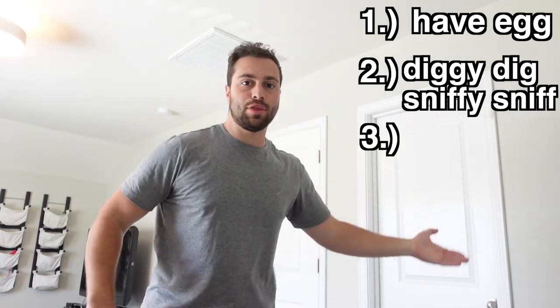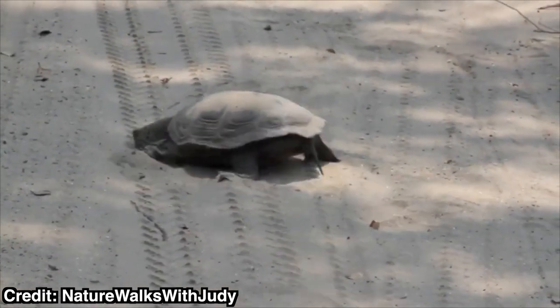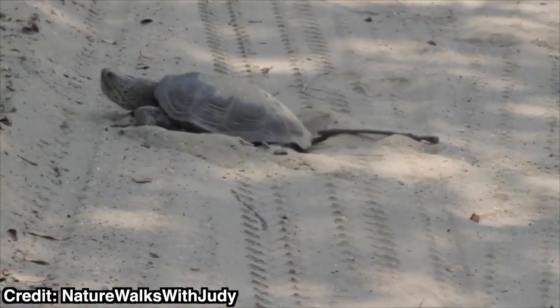Now we have to get them to lay the eggs. The normal process for diamondback terrapins goes: step one, have egg; step two, diggy dig, sniffy sniff; step three, turn, dig, lay egg. They'll come up on land usually during the afternoon when it's warm. They shove their noses in the dirt and start digging with their claws to test the humidity. They like sandy, slightly humid soil, then turn around and use their back legs to dig.